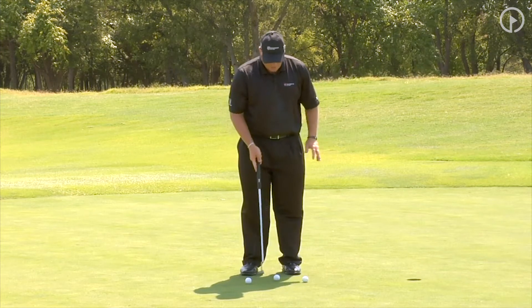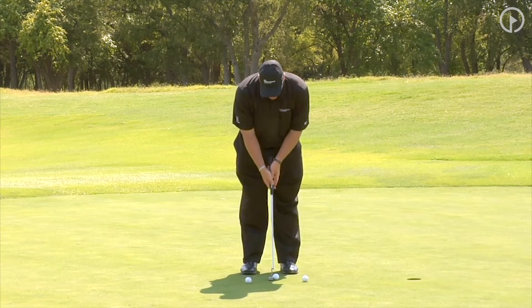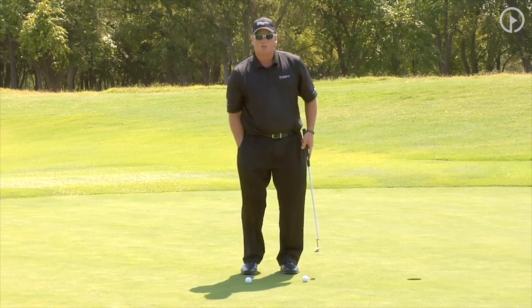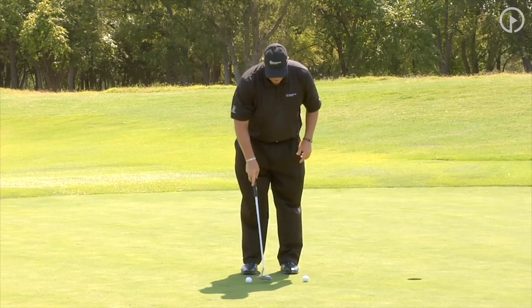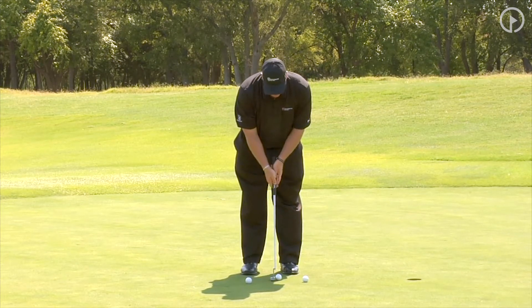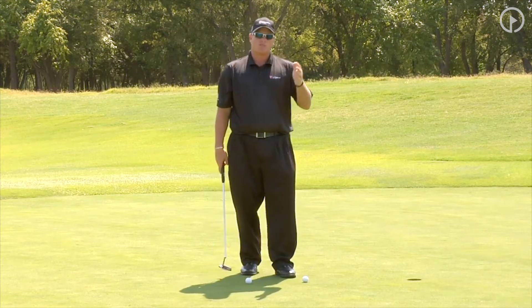All we're going to work on here is we're just going to place two balls or two tees right there. We're going to watch our putting stroke and make sure it goes back the same distance as it goes through. If we can get our stroke to be matching from short distance — same distance back, same distance through — that is a way that you can improve the yips.